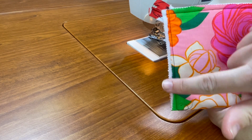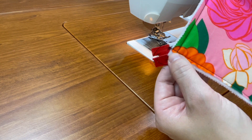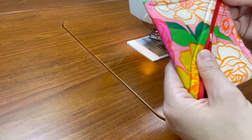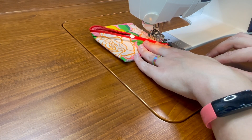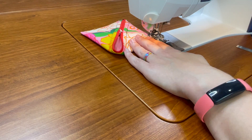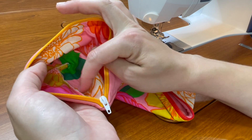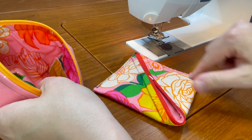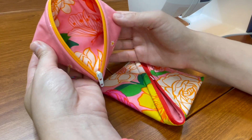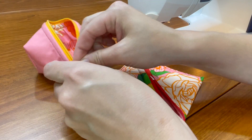Flip it over on the back and just make sure that you caught your lining. If you didn't, take a slightly more generous seam allowance. It's still nice to have that clean finish.